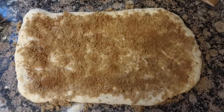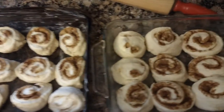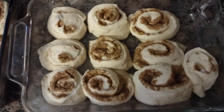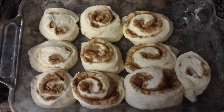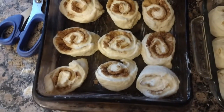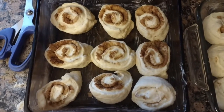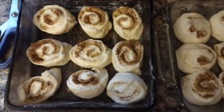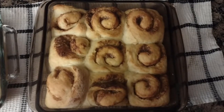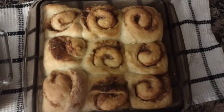Even though I have the recipe there's still like a ton here. I feel like this is my first roll and it didn't go as well — this one rolled much better. I left a little end with no sugar and cinnamon on it so I could pinch the dough together. And now I'm just going to let these rise.